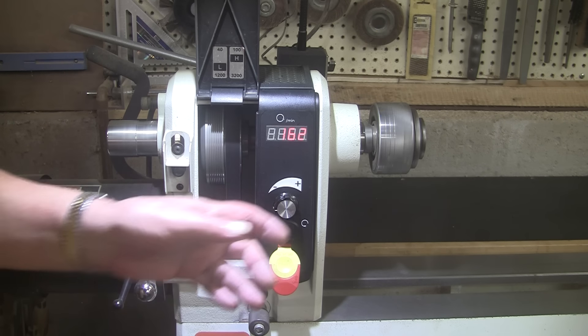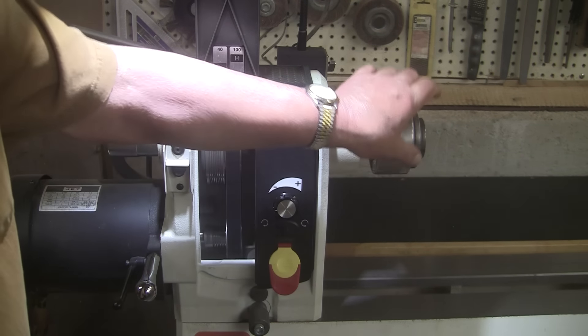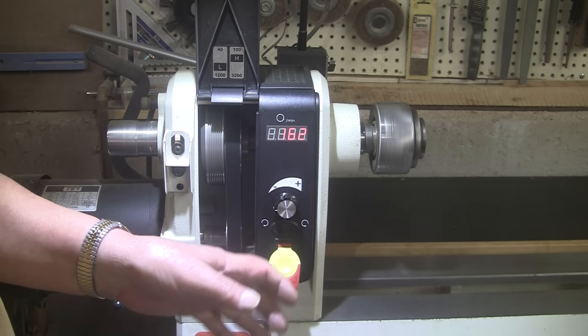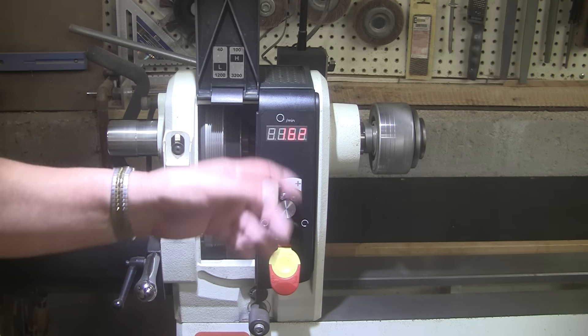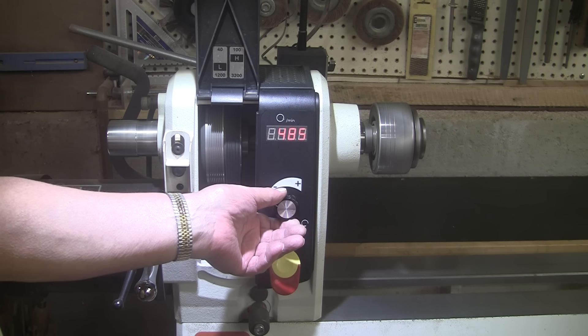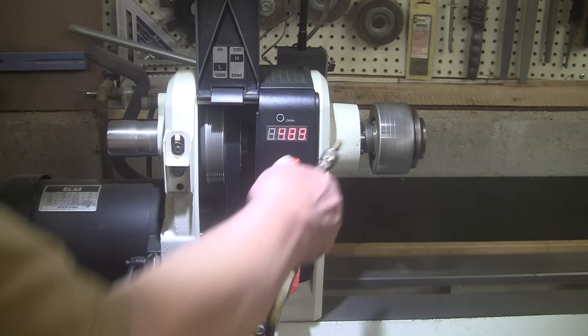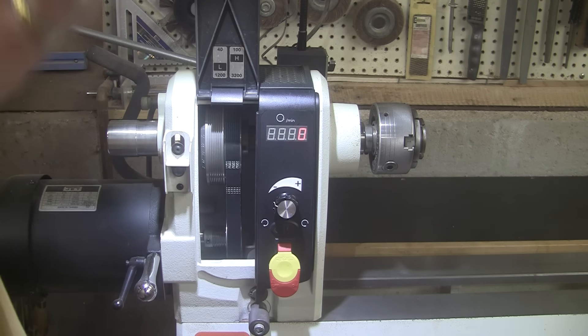We will also be using compressed air. One thing you need to do with modern lathes — probably all lathes — is blow the dust out of them. Whatever kind of lathe you have, you've got pulleys, speed controls, whatever — it gets dusty in there. So I like to just turn it on and blow it out.